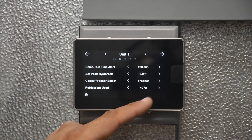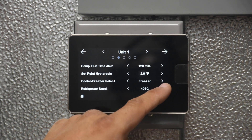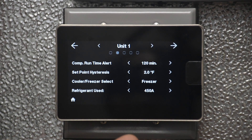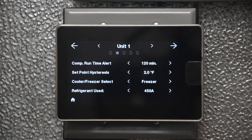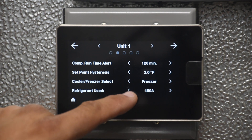To actually make a change — for example if you want to adjust the refrigerant — just press the arrows. The setting takes a couple of seconds, but once it settles, it will send the change over to the controller.